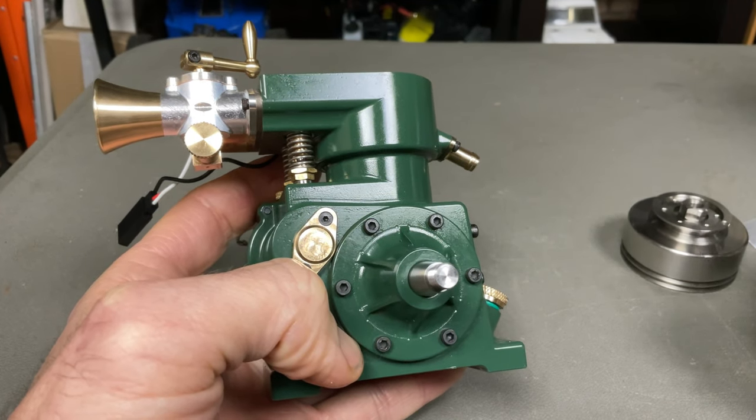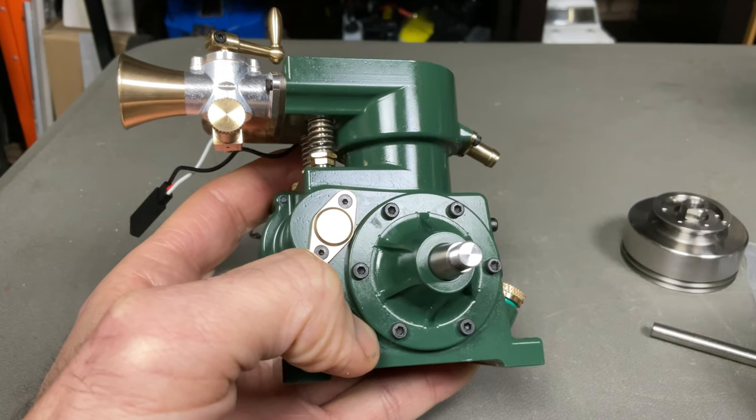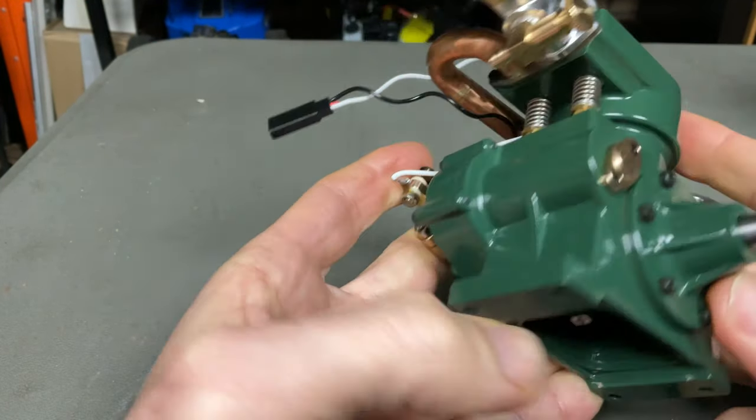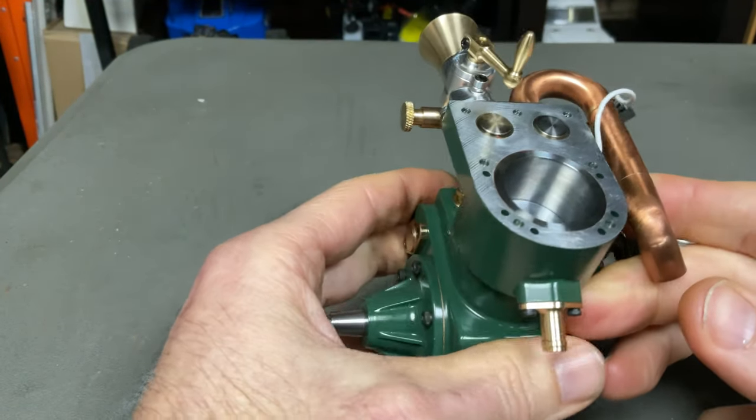There's a drill attachment right there — it has a one-way bearing so it'll only spin one way. That's the bottom, and I must admit this is really nicely machined, really really nice.